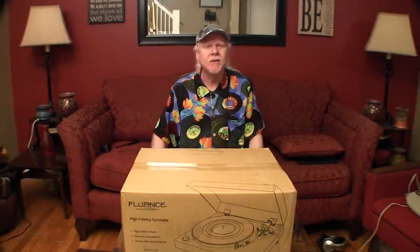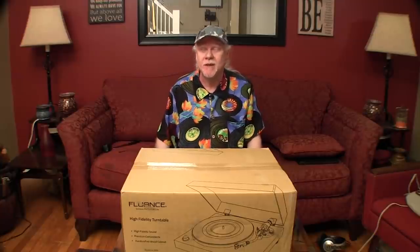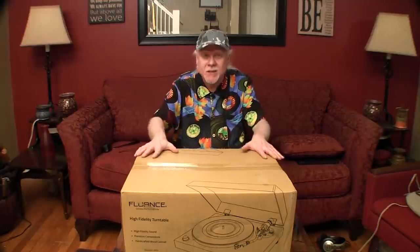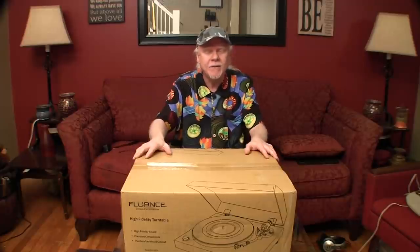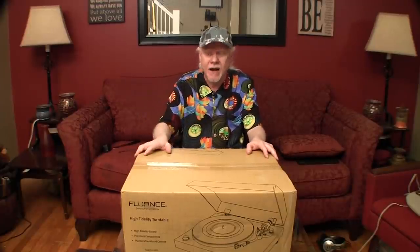Hey guys, welcome back to my vinyl channel. Thanks for coming back. Sorry it's been a little while since I posted something, but I kind of lost my enthusiasm for vinyl for just a little while, and I'm going to be rekindling it with this new turntable. Why am I buying a new turntable when I already have an Audio-Technica LP120? Well, I'll get into that in just a little while.